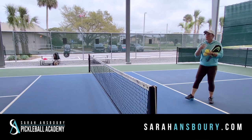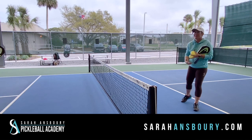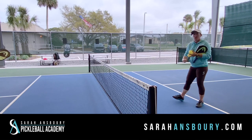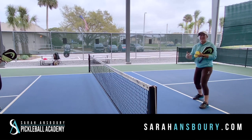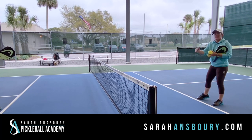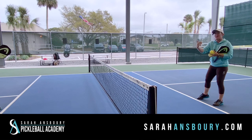Hey y'all, Sarah Ansperer here and we're going to do a little drill today to work on some of those net skills, working on some faster hands and some control. One of the things that I like to do when working on fast hands is being able to say, okay, I'm only hitting backhands or I'm only hitting forehands. So what we're going to do is we're actually going to start with backhands.